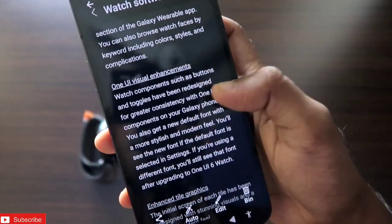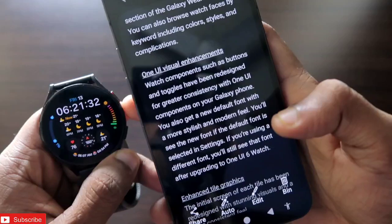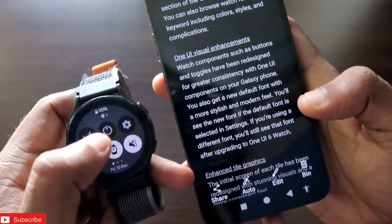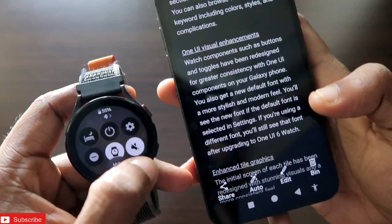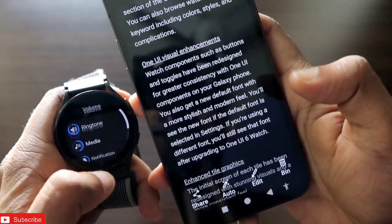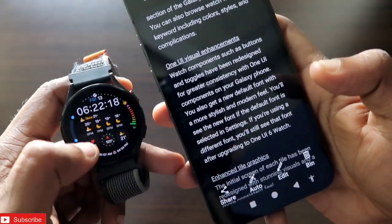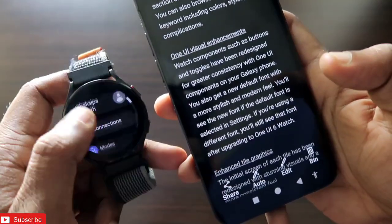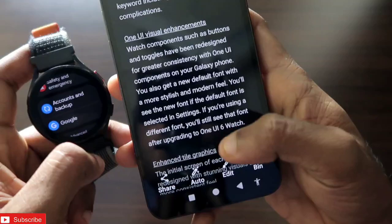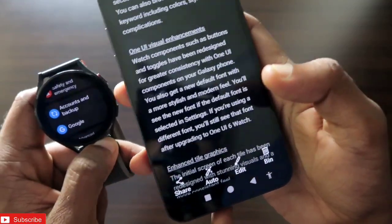These are One UI 6 watch faces available after the update. There are also One UI visual enhancements — watch components such as buttons and toggles have been redesigned for greater consistency. The notification panel changes color with the background wallpaper of the watch, and volume components have also changed. A new default font gives a more stylish and modern feel — it's a bit different but looks nice, and you can still change the font if you want after upgrading to One UI 6.